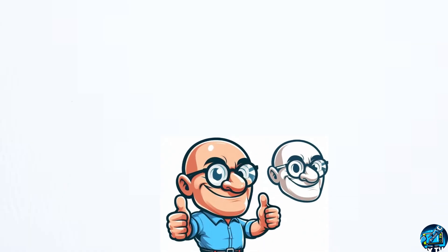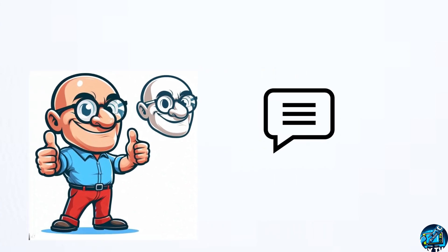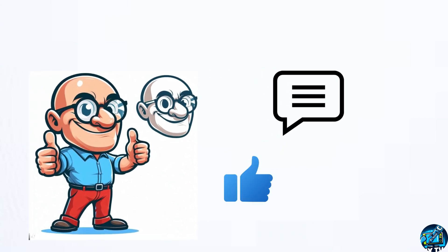Anyway, if you have any ideas or solutions that worked for you, share it in the comment section. And guys, don't forget to give a thumbs up and subscribe to my channel. It really, really inspires me.